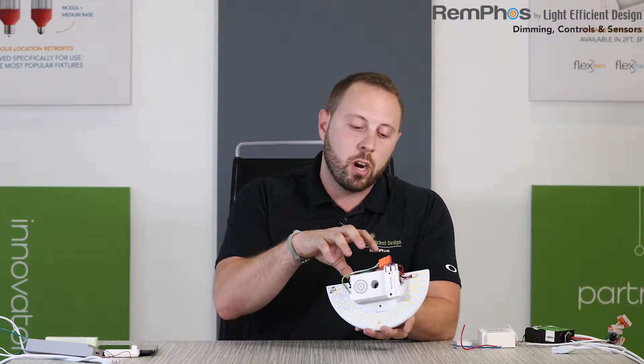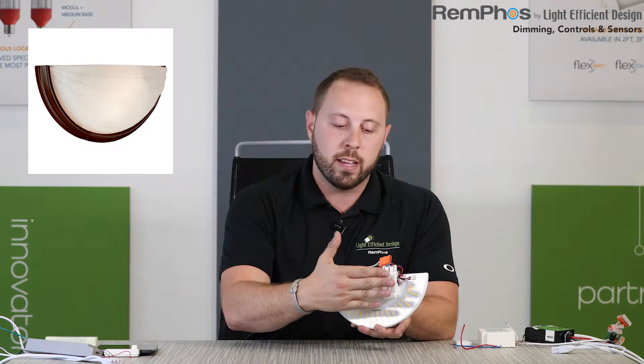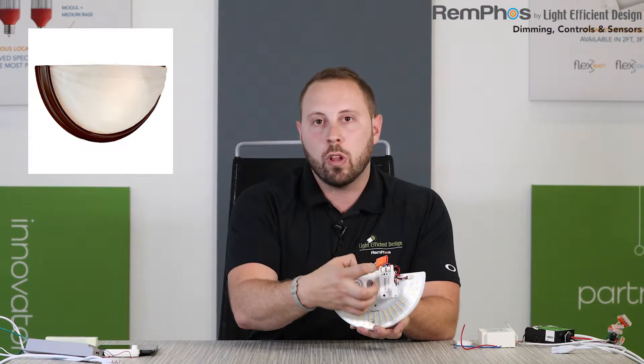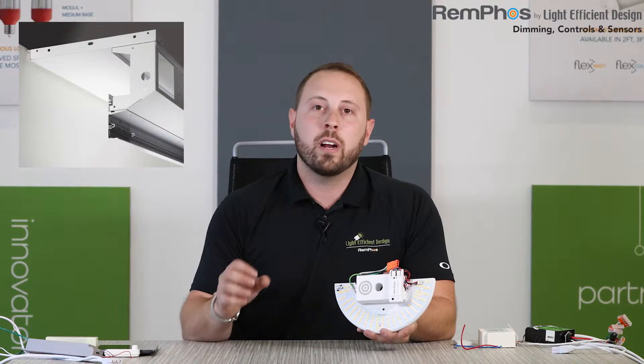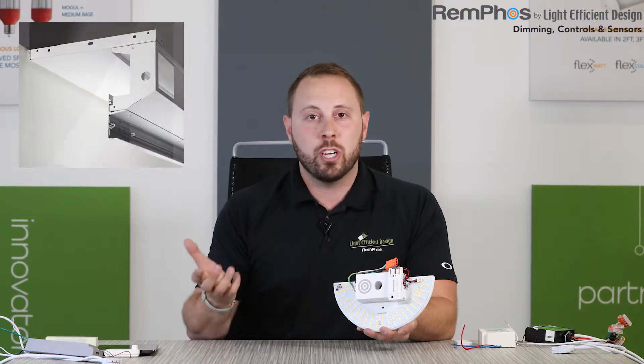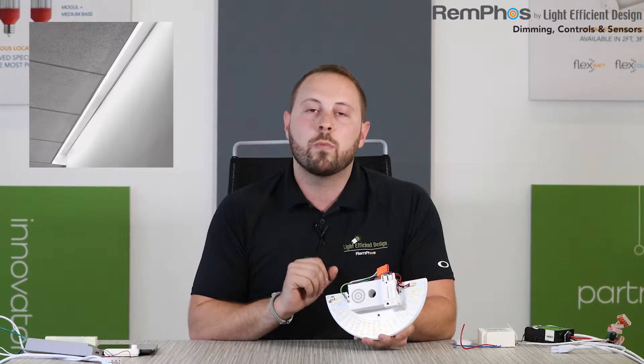That small footprint can be really great in very tight fixtures. For example, with this sconce retrofit, you might have a glass lens that's very close, and with a larger control it just wouldn't fit or it would shadow. Or even on our external drive bar kit or our internal drive bar kit — which are linear retrofit kits for fluorescent lighting — maybe you're going into a really tight linear architectural fixture where a large sensor just won't fit. It's really nice that our low voltage sensors are so small and compact.